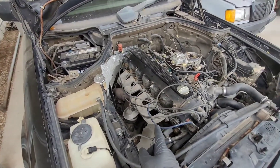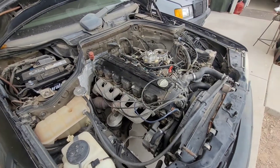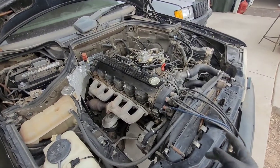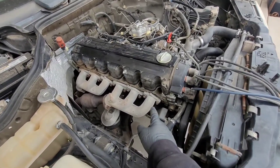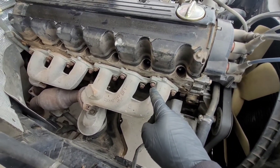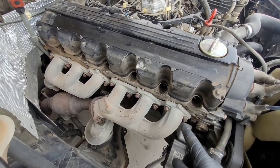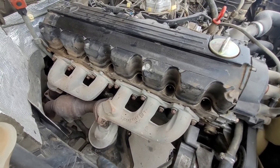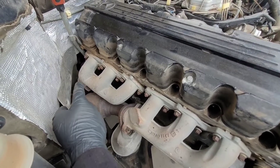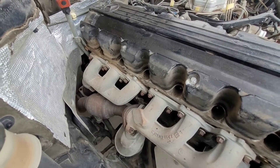Now that the airbox is out of the way, we don't have to do anything else on the cold side yet. We're going to work our way to this side — pull out each spark plug wire and fold them over the radiator support in the front of the engine, just so they're out of the way. Then we're going to come to the exhaust bolts, which are going to be 12 millimeter. Use your 12 millimeter ratchet with your long socket and break all of these loose.